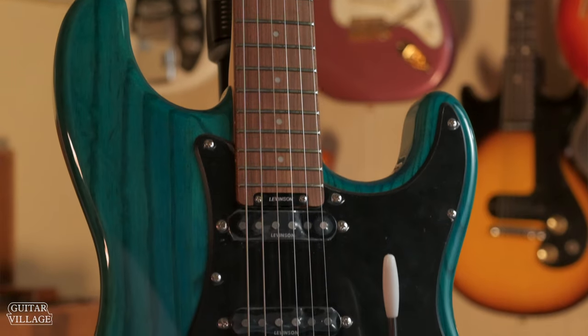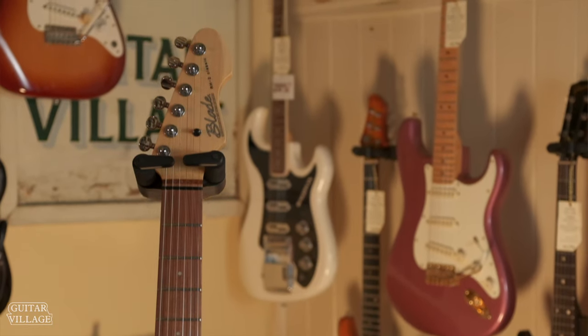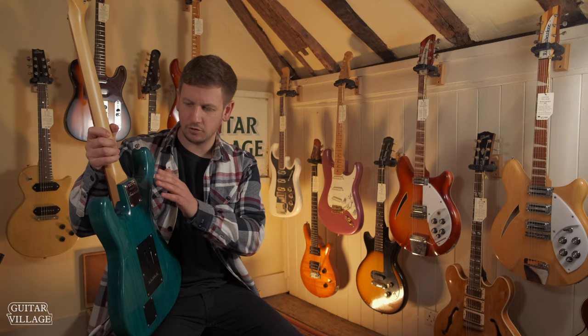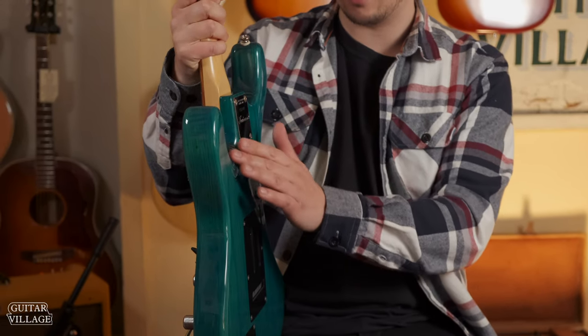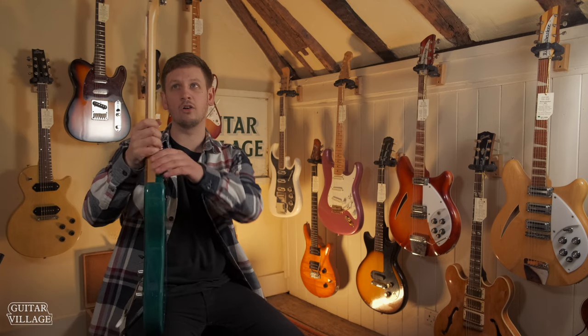It gives you some extra options on top of that, so you have the locking tuners. Also, as you get down to the neck body joint, it's slightly contoured there — just around the back of the cutaway — so you can reach the upper register a lot easier.